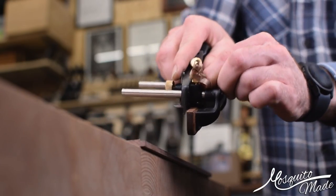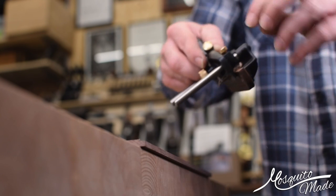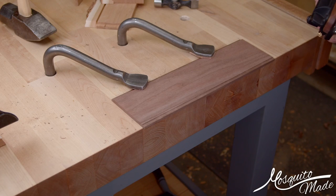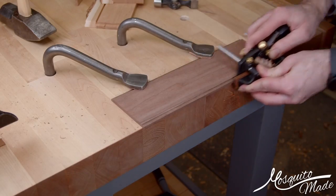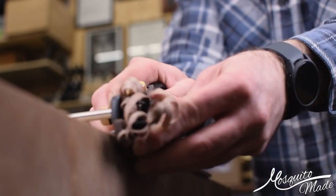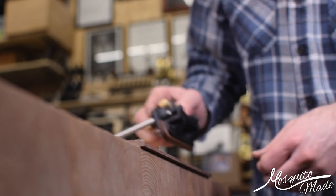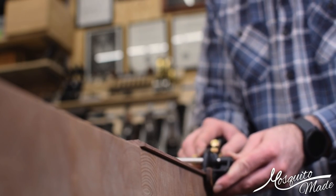Got to be careful not to let this thing clog up. The mouth on it is really not that big, so one of the things you've got to do is make sure that you clear it out if it starts to get jammed up, or it'll do that. But that's not really the fault of the plane overall — there's a pretty good little scoop coming out of there with the little lever cap — so it actually does alright, it's just every now and then you've got to watch out for that, just like any other plane.